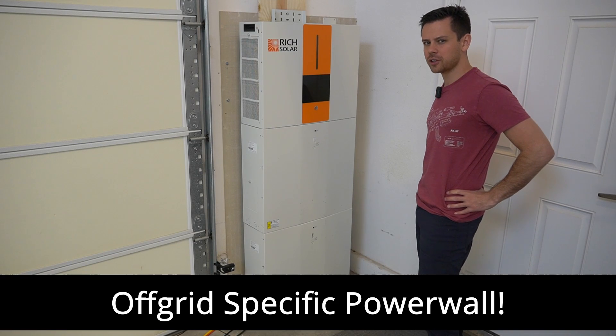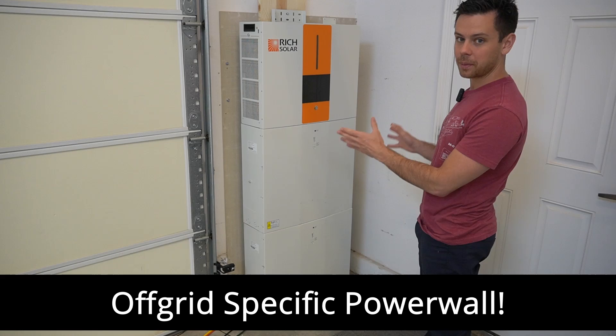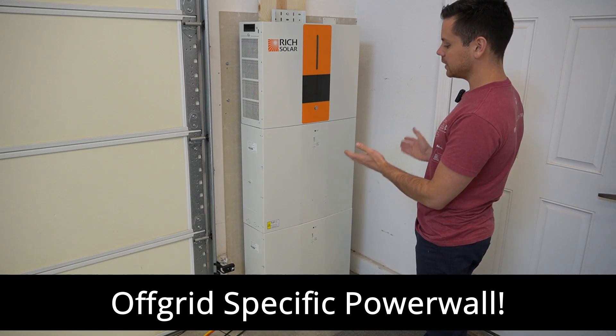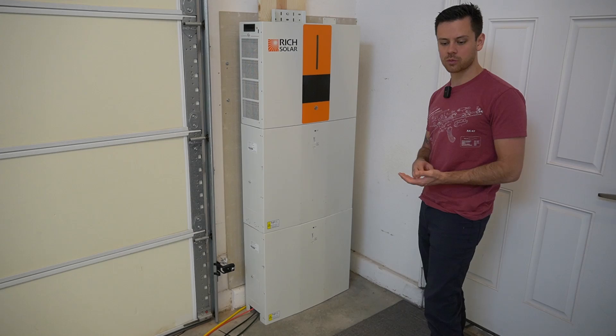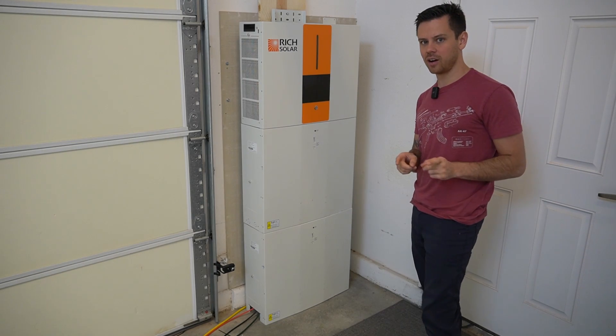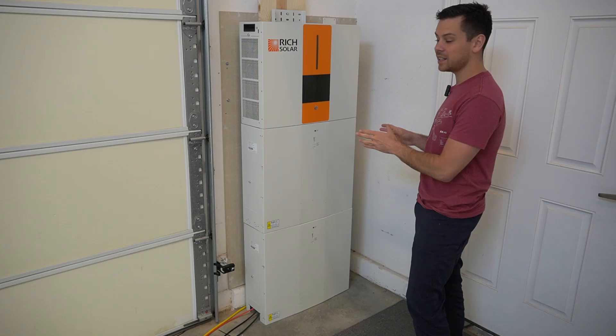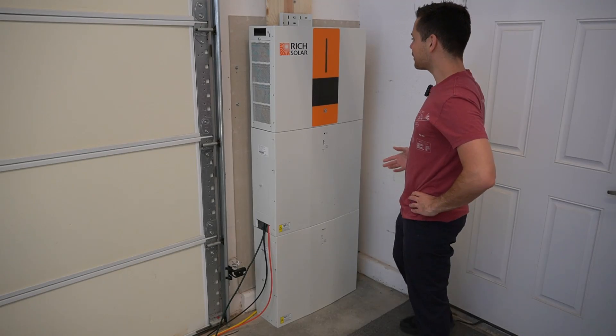Today we're testing out our first off-grid specific power wall. This right here is a complete solar power system that you can build in less than an hour. You can easily mount this in a cabin or a home to run a critical loads panel for backup, but it has some pros and cons. I've been running this for a month now and I really understand how it works.